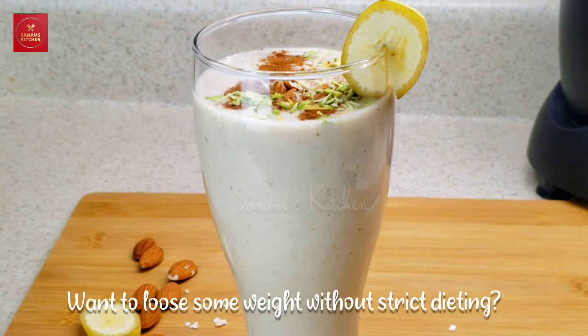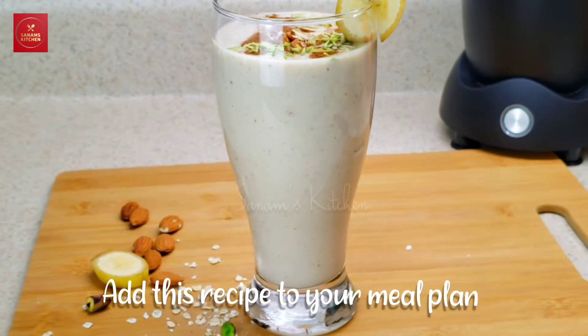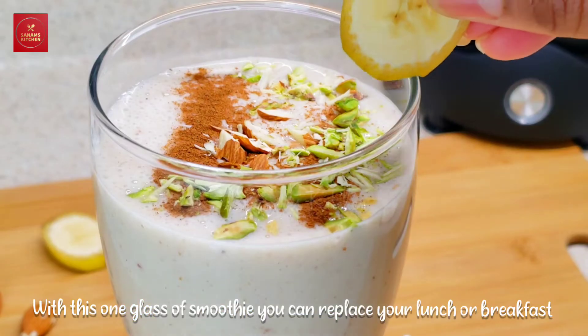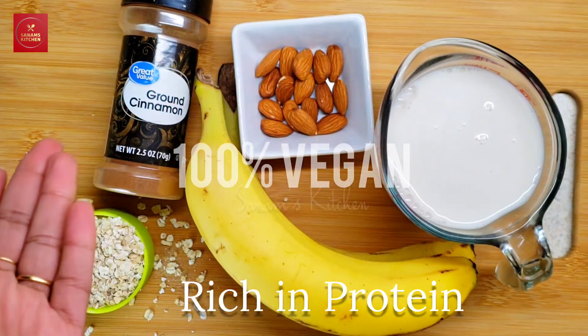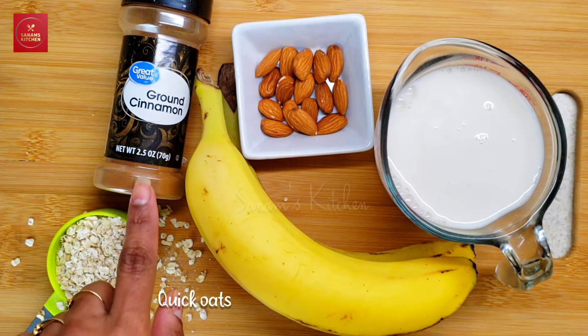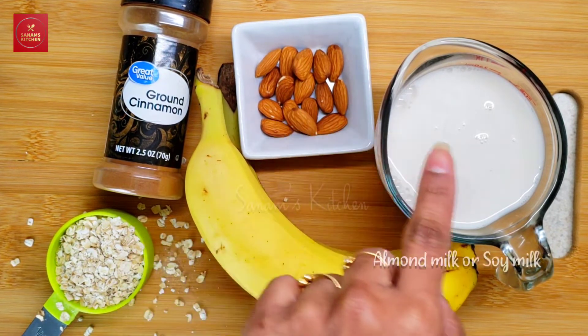Hello friends, welcome to Sanam's Kitchen! Today's recipe is very useful — whether you want to use it for weight loss or replace a breakfast or lunch, this recipe will really benefit you. It is 100% vegan. So let's start. We need quick oats, cinnamon powder, banana, some almonds, and almond milk.